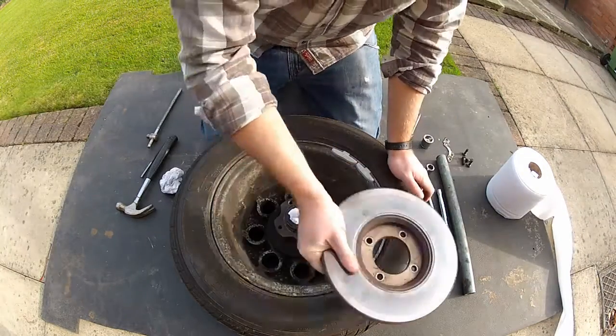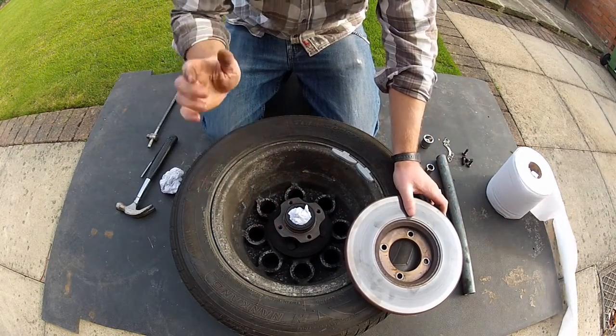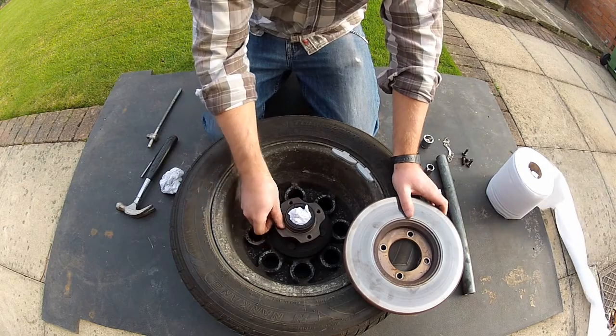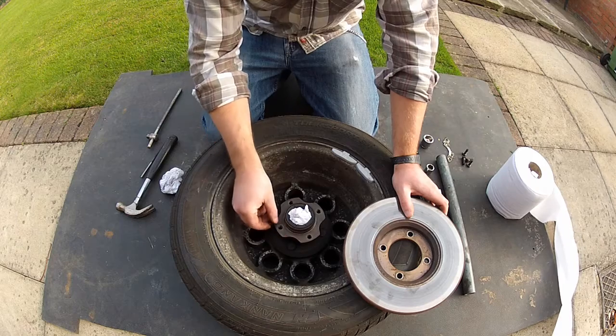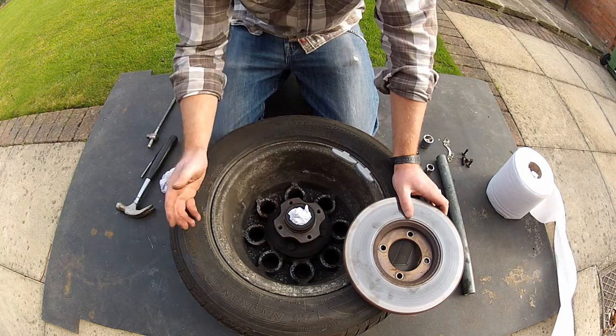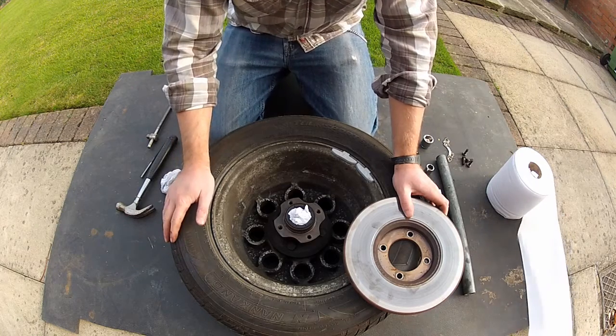So that's the old disc off, and you can pretty much leave the hub here while you fit the new disc. But before you do so, make sure that these mating surfaces are spotless — and I mean spotless. If you get a piece of rust or dirt wedged between the hub and the disc, the disc won't run true, and when you apply the brakes you'll get a vibration.